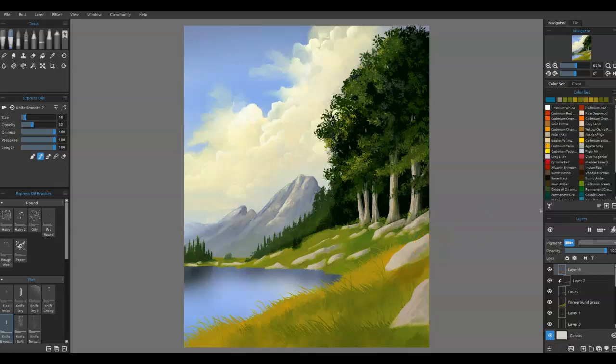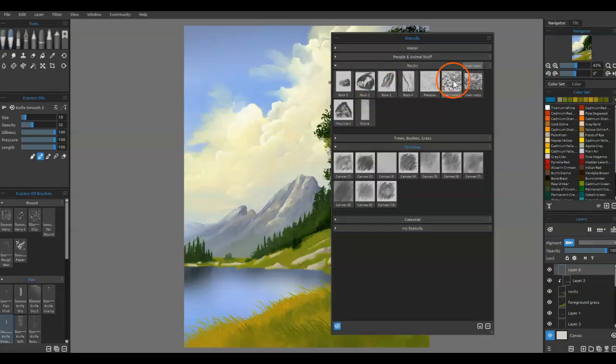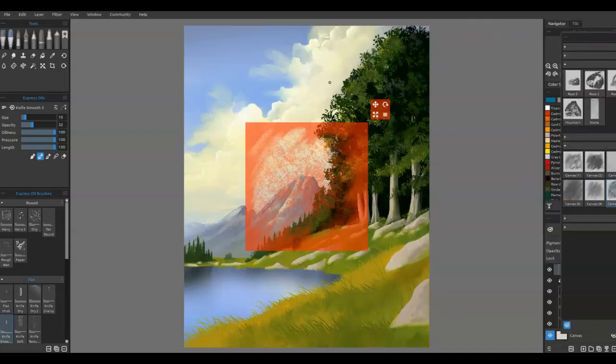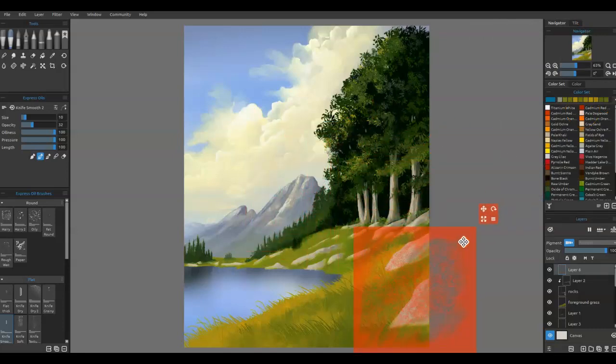I'm going to grab one of those. So we've got all of our stencils here. I'm looking at these texture ones, and of course we've got the rocks that we could use. We've got our mountain one here and so forth. I don't think I'm going to try those. Let's look at some of these right here — let's go with this canvas one, just because these can give some interesting kind of a look.